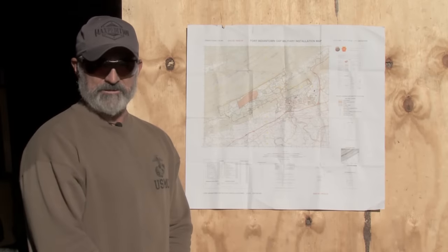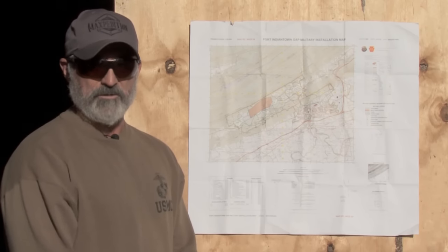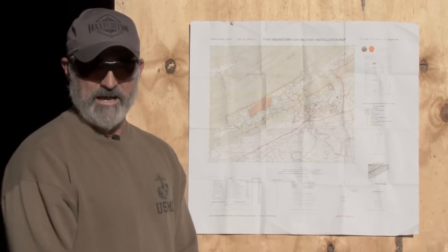I'm T.S. Decker, Command Sergeant Major, retired. Today on How To, we're going to do our second phase of our training with map and navigation. This is Military.com's How To.